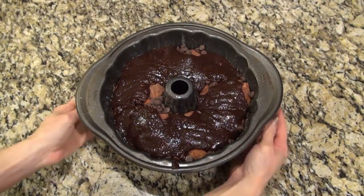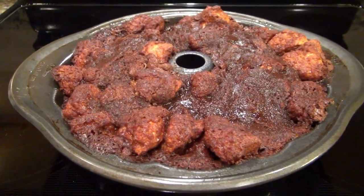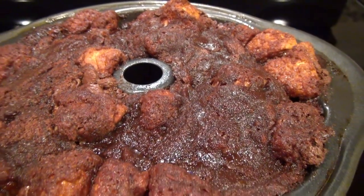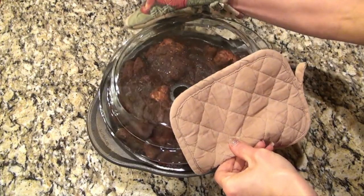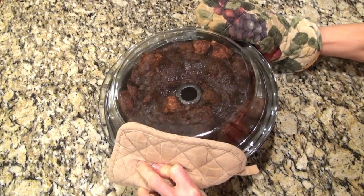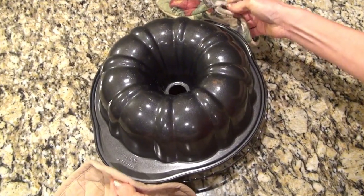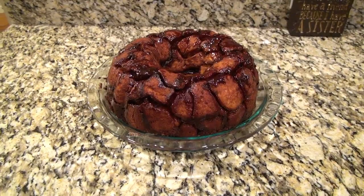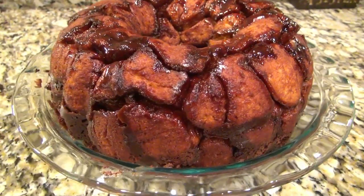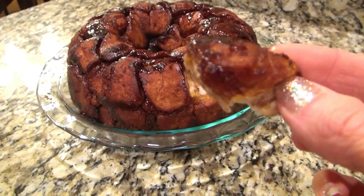I have the recipe linked in the description box below — I recommend following that instead of doing what I did. I put this in the oven to bake at 350°F for 35 to 40 minutes. Here it is out of the oven — you can see how much those biscuits puffed up, so I'd definitely recommend only using two of the 16-ounce cans. I let it cool in the pan for only about 10 minutes, because if you wait too long it'll get stuck. Then I flipped it over into a pie dish and prayed it didn't stick. It turned out perfect! You could dust it with powdered sugar or drizzle melted chocolate over the top. I thought it was plenty sweet so I served it as is — my husband loved it, the kids loved it, and I think I'm going to make it again for Christmas day.